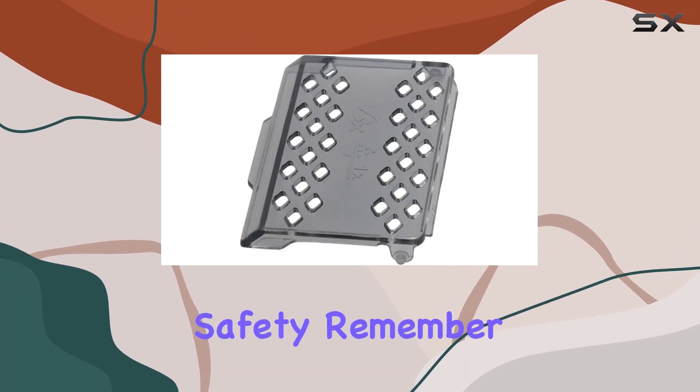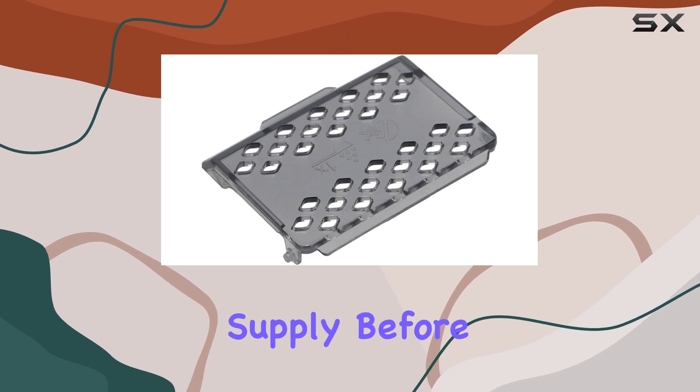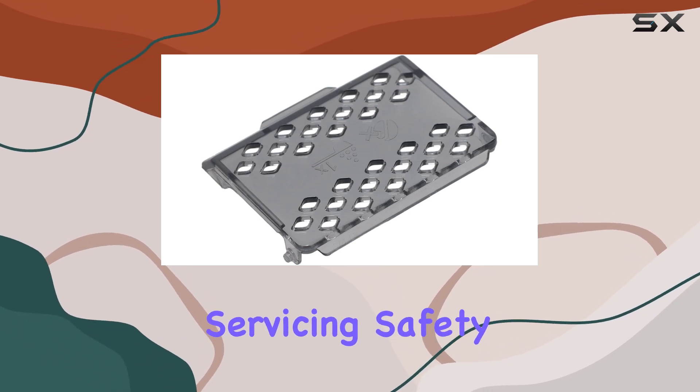Now, let's address safety. Remember, it's crucial to disconnect your appliance from the power supply before servicing. Safety first, folks.